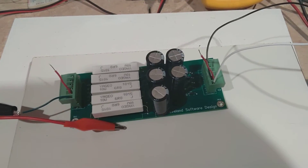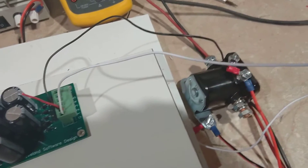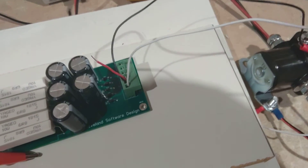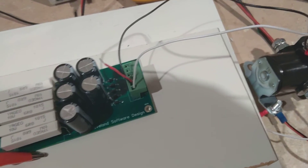One benefit you get from the life extender is that a lot of your heat is not getting dissipated by the solenoid. So a lot less heat for your solenoids means the life will last a lot longer, which is exactly what we're after.